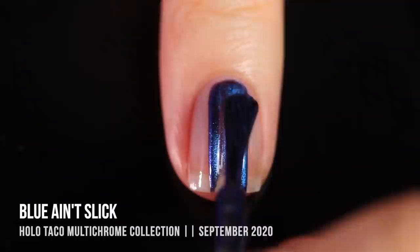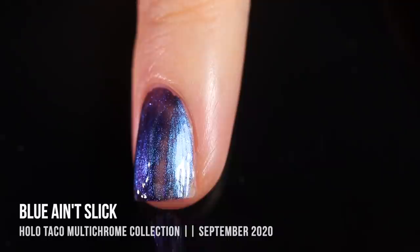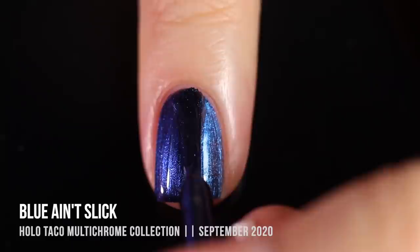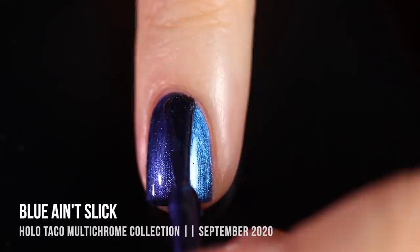Next up we have the shade Blue Ain't Slick, another multi-chrome. This one has a little bit more subtle of a color shift, but you can still definitely see it on the nail. When looking directly at it, it looks like almost a sky turquoise-y kind of blue, but then in certain angles and lighting it looks like a really rich royal primary blue. On the first coat it was a little bit sheer; I got most of my coverage on the second coat but threw on a third coat anyway for nice, careful brush strokes. I think this is a super gorgeous color — really oceanic with a little bit of a fantasy feel.